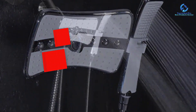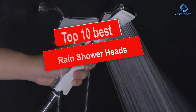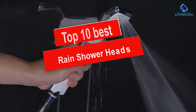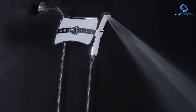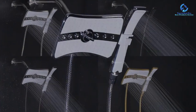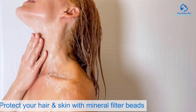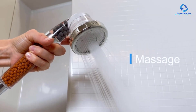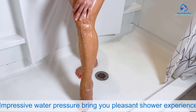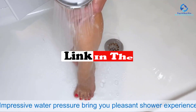Hey guys, in this video we're going to be checking out the top 10 best rain shower heads. I made this list based on my personal opinion and hours of research, and I've listed them based on quality, durability, price, and more. I've included options for every type of consumer, so if you're looking for an entry-level option or the best product money can buy, we have the product for you. If you want more information and updated pricing on the products mentioned, be sure to check the links in the description down below.